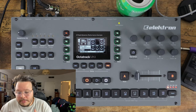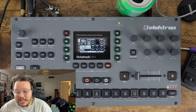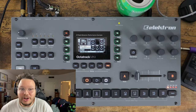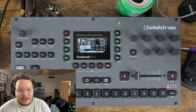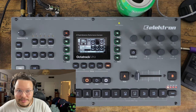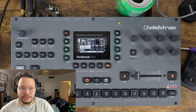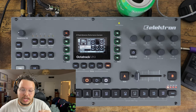Everyone who's used the Octatrack has learned this the hard way. Even now, after I give you this long lecture about it, you will forget and you will lose your sample that you worked so hard on, and it will haunt you for the rest of your days. So heed my warning: save your samples. There are a couple of ways you can do this - let's go over them quickly and then we can go to our soccer game, drink some Capri Suns, and have a great time.